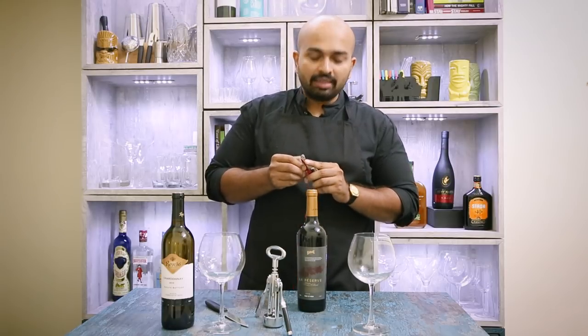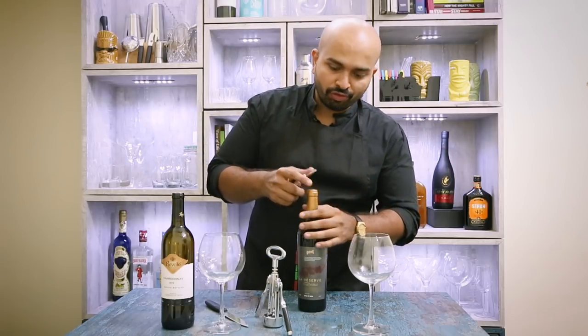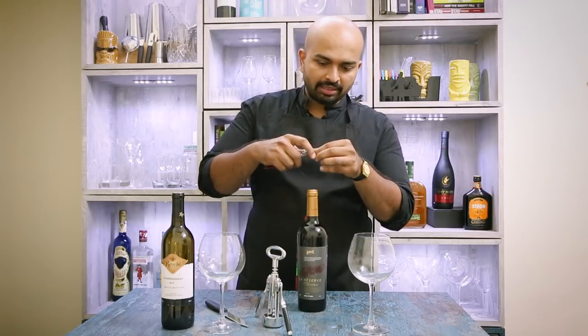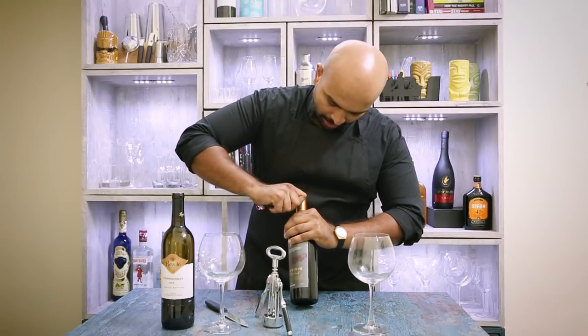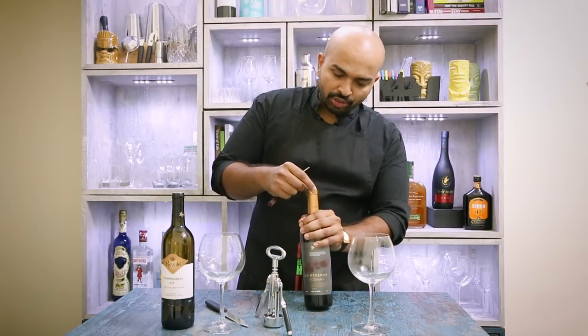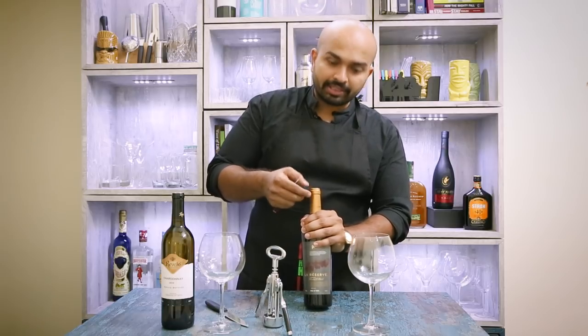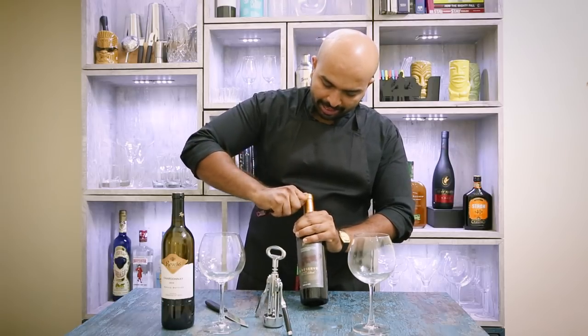The first thing that needs to be done while opening a bottle of wine is cutting the foil. The waiter's friend comes with a knife and this knife helps me cut at the second lip. There are a lot of wine foil cutters available in the market which cut at the first lip — not very ideal because it leads to a lot of drips. So here at the second lip, I cut it.